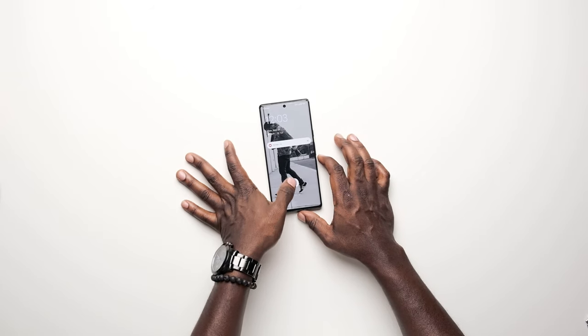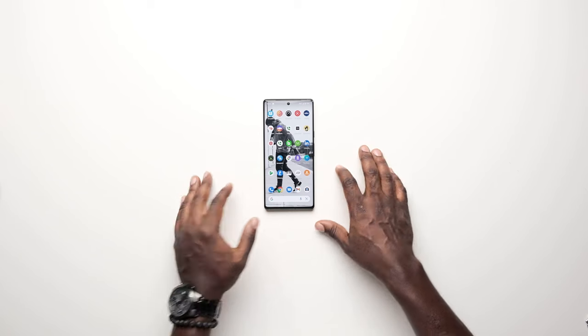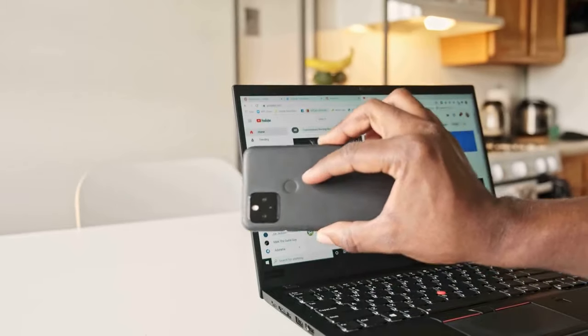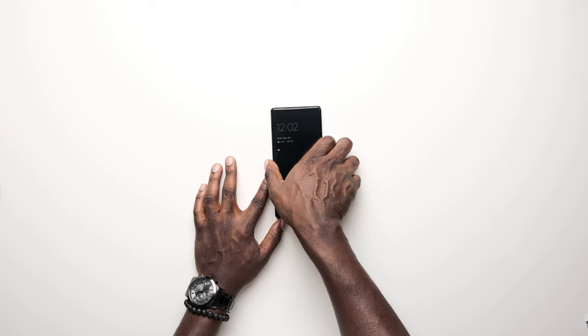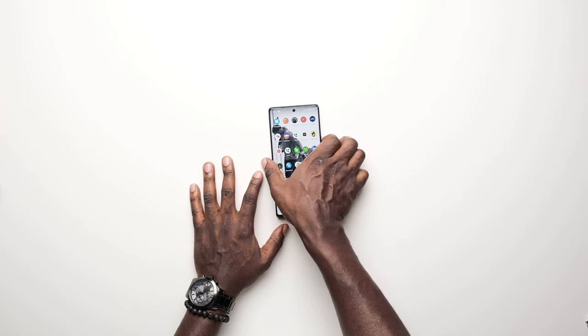Final thoughts: I miss the fingerprint reader on the back. When I saw it was moving to an on-screen reader I was not excited — I knew exactly what that meant. I loved the fingerprint reader on the Pixel 5 XL; it doubled as a pull-down for the notification screen, which was super useful. The on-screen reader sometimes works and sometimes doesn't. It's better than launch, I can deal with it, but it's not a deal breaker.